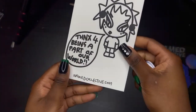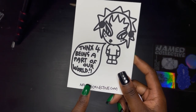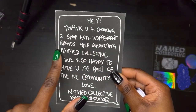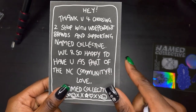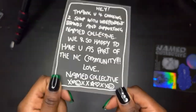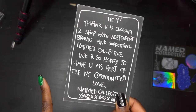This is the thank you card — it says: 'Thanks for being part of our world, namecollective.com. Hey, thank you for choosing to shop with independent brands and supporting Name Collective. We are so happy to have you as part of the NC community. Love, Name Collective xo.' I really like their cards, I have about three of these and I just stick them on my walls because they look so nice.